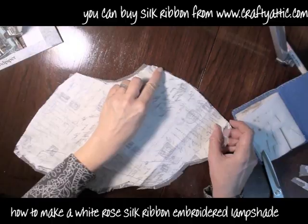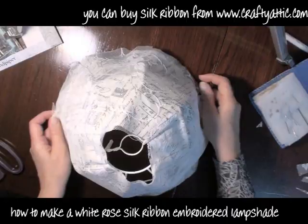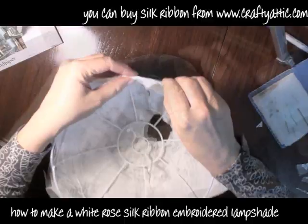What I've got to do now is place these pieces right sides together and just stitch a little 5mm seam, and you can see that it will now sit down over the lampshade. It needs to be pulled a little bit tight, but that's good — you don't want it too loose.